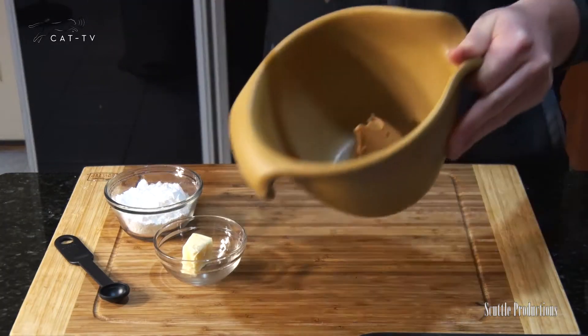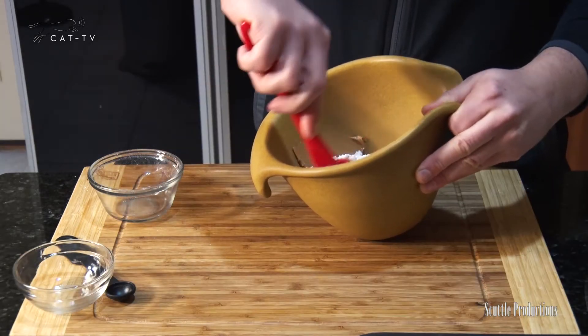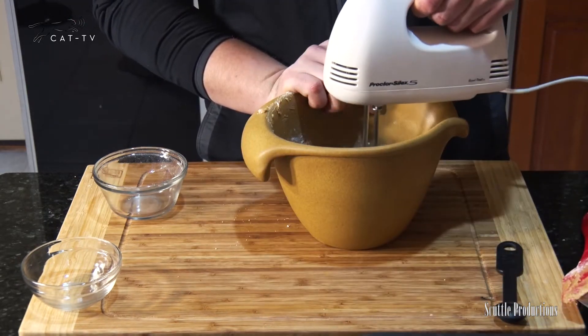Mix 1½ cup peanut butter, 1⅓ cup powdered sugar, 1½ tablespoons softened butter, and ½ teaspoon salt. Blend until smooth and set aside.